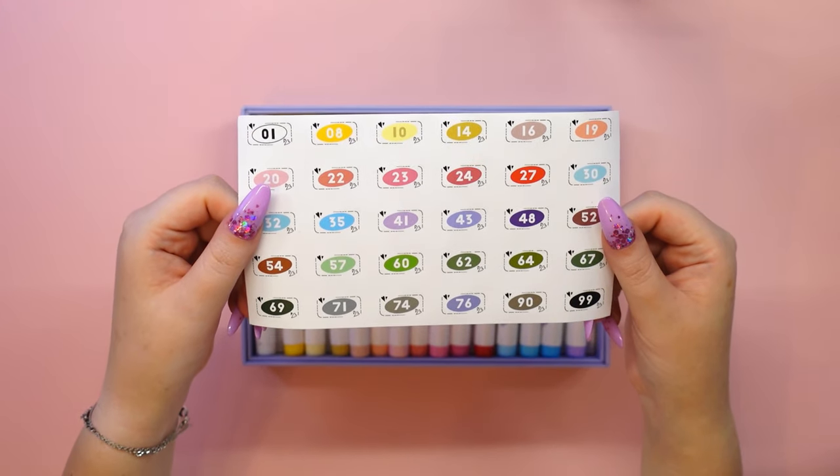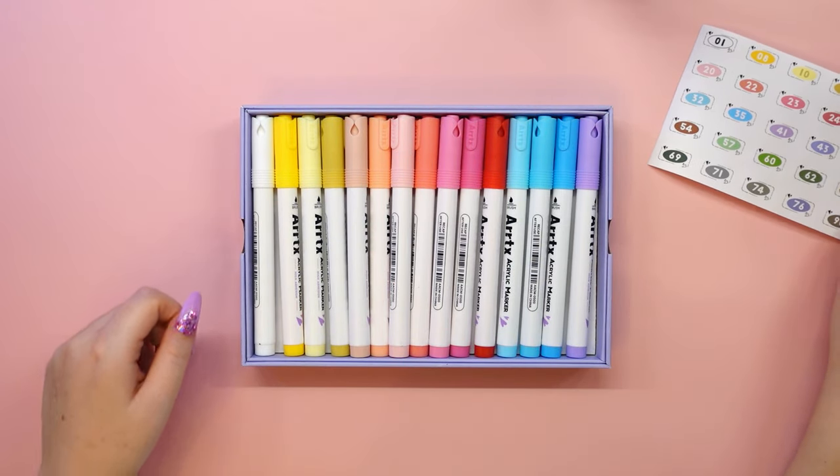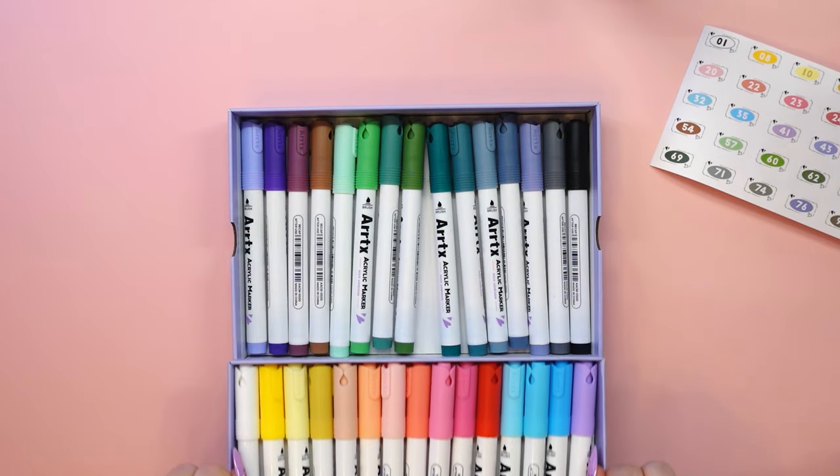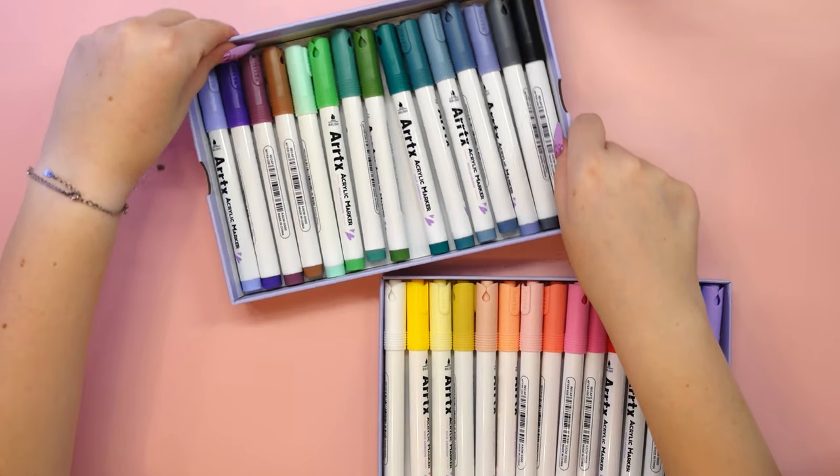I think I will enjoy it again, so let's see what's inside. Here we find a thank you card, a sticker sheet to label your markers, and 2 levels of acrylic marker trays.